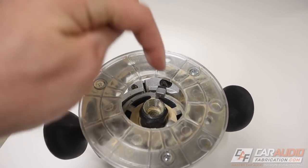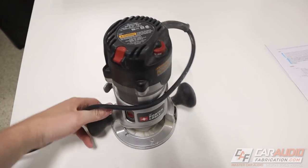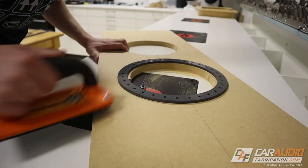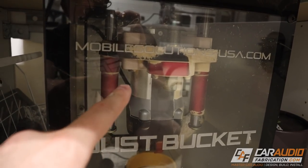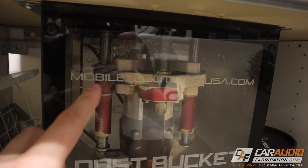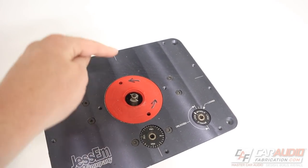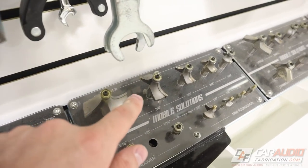A router can be used in a handheld application, where we load a bit into the collet, flip it over, and move it around by hand. The other application I use quite often is the table-mounted application. In this orientation, the motor is mounted inside, and rather than having handles attached to the motor, it has a router lift. That allows me to raise and lower this bit out of my work surface, which lets me make a different depth of cut or adjust for different size bits.